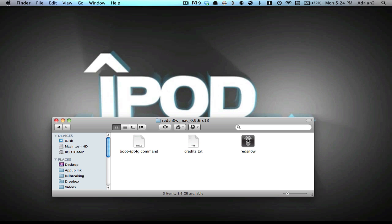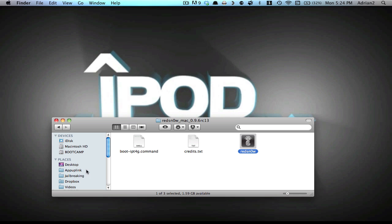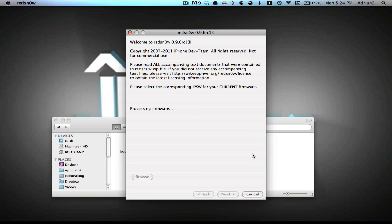Open up the RedSnow folder and simply open up the RedSnow app. The first step will be to hit the Browse button. You can connect your device to your computer at any time. Select the restore — you can see it's 4.3.2. Hit Open and wait for it to process; this could take around 10 seconds.